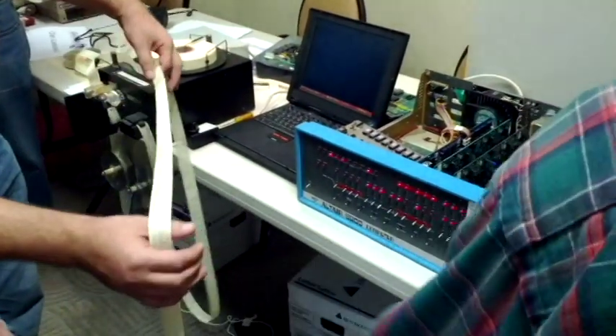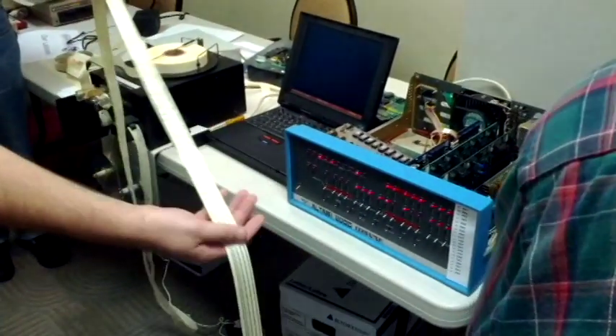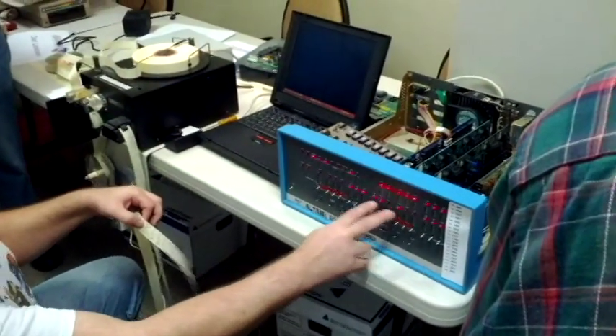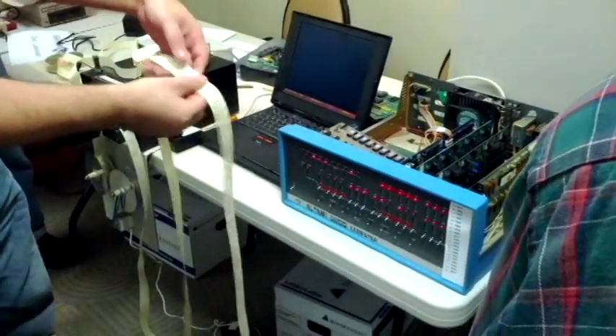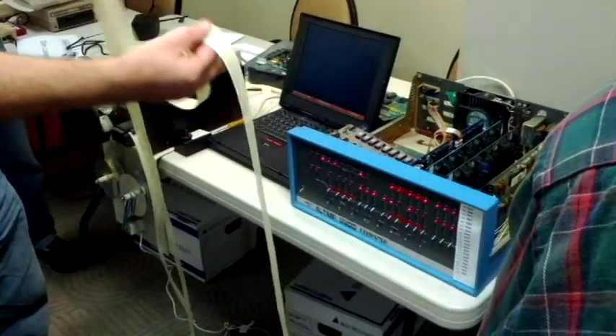Loader? Oh, yes. This loads a second bootstrap loader, which is about here. And then the lights have changed to an F, A — and that's good. That's gone for the second loader. And the second loader loads the rest of the tape, which is the 4K BASIC.